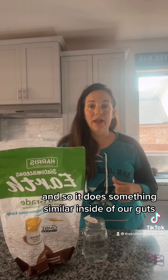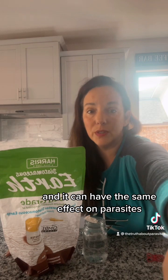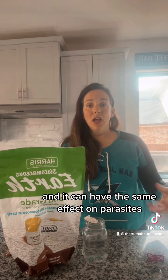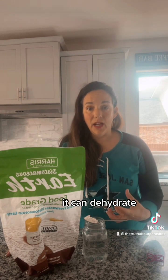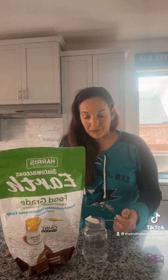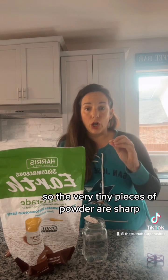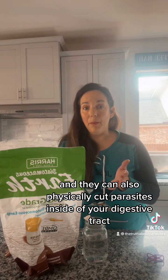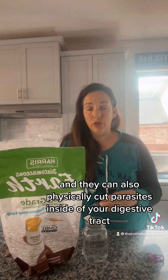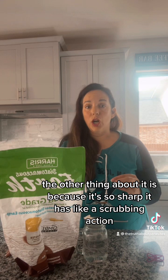It does something similar inside of our guts, and it can have the same effect on parasites — it can dehydrate them. It's also a very fine powder that's very sharp, so the tiny pieces can physically cut parasites inside your digestive tract and kill them that way.